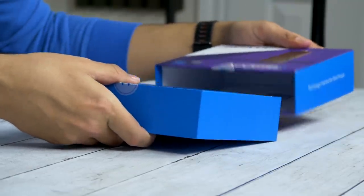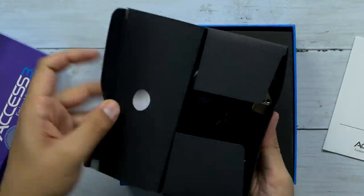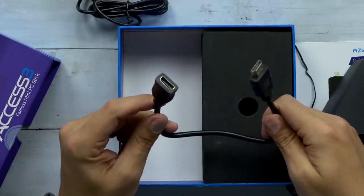From the looks of it, it looks exactly the same as the original. In the box, we have a basic power adapter to micro-USB, and we also have a very small HDMI cable.